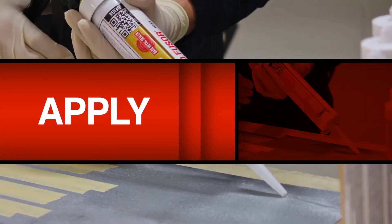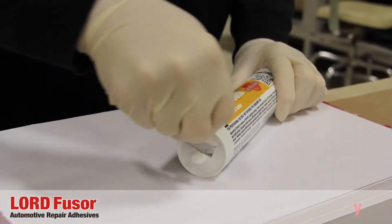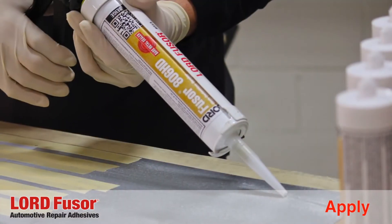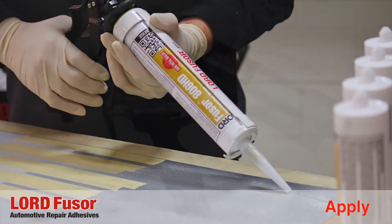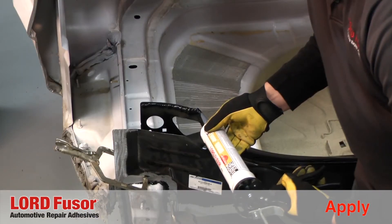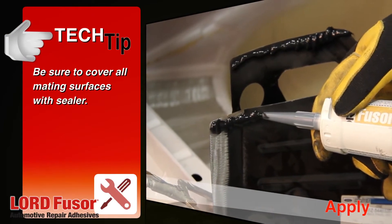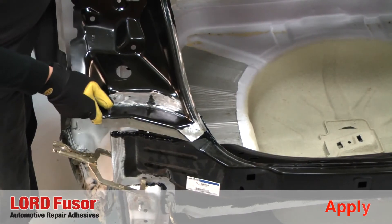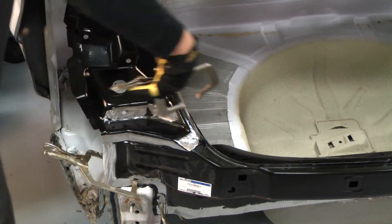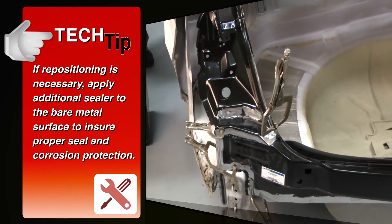Now we will review how to properly apply the sealer. First, select the appropriate sealer based on the color required. Next, cut off the tip and puncture the foil seal. Use the 313 high thrust manual caulking gun or 312 pneumatic gun to apply Fuser HD weld through sealer to the vehicle mating flange. The sealer has excellent sag resistance and will stay firmly in place until the replacement part is mounted. Position the prepared replacement part and clamp into place. If repositioning is necessary, apply additional sealer to the bare metal surface to ensure proper seal and corrosion protection.